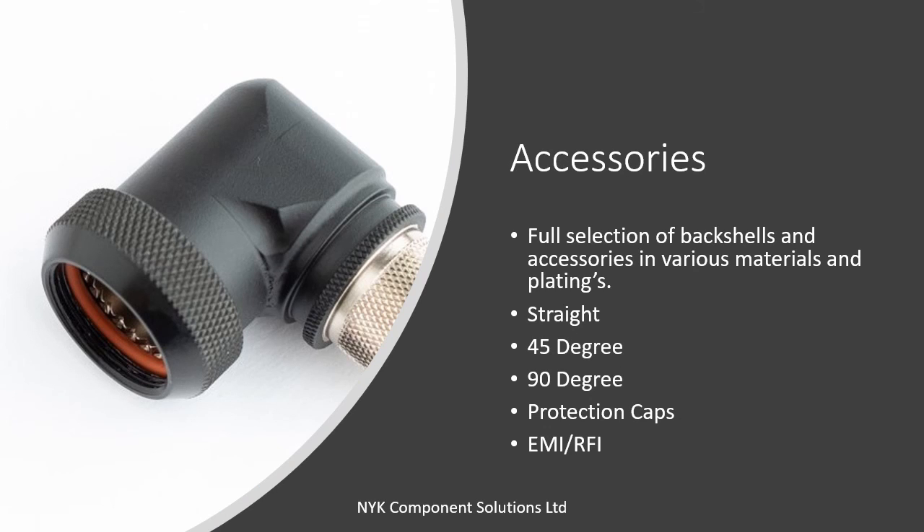It is always important to purchase the correct accessories to ensure full end-to-end integrity of any interconnect solution. NYK can supply a full range of back shells, adapters, protective covers, cable clamps and other accessories to complete your application. These will be covered fully in a separate video.